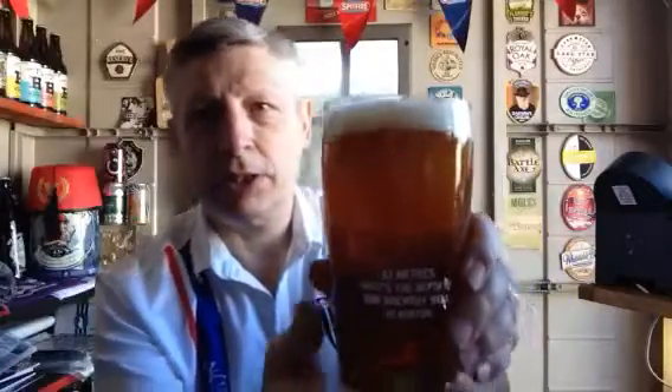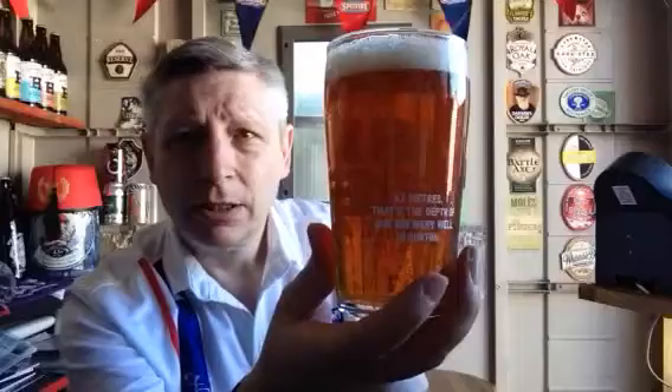Happy days. There she blows. There's loads of life in there — a light coppery colour, loads of life, a lot of gassiness in there, slightly off-white head. Sweet malt on the nose; I can smell really sweet maltiness on that. Smells alright.